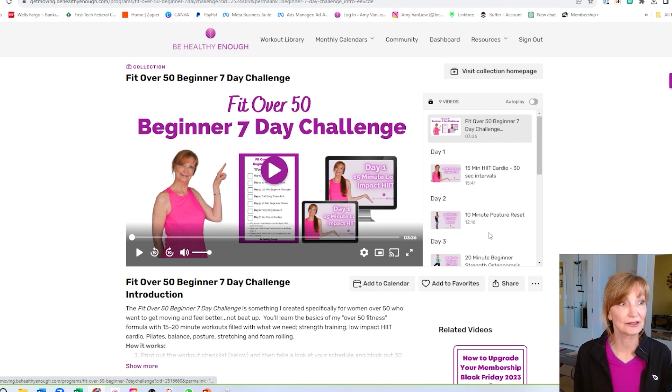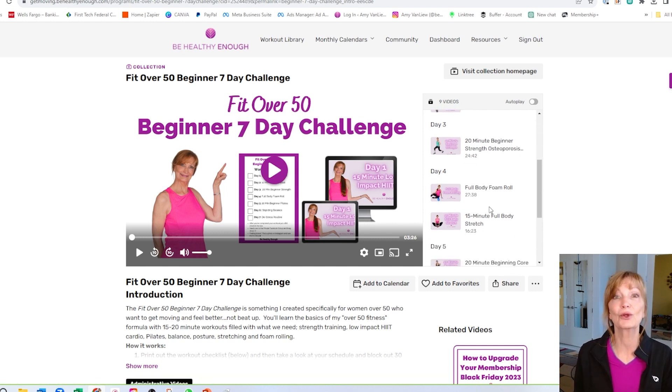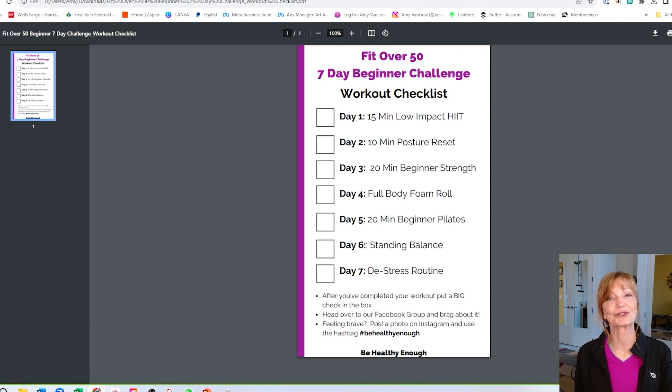Everything from low impact cardio, a posture reset, beginner strength even if you've got osteoporosis, full body foam roll and stretch, beginning core and balance, and de-stress. I even give you a downloadable checklist because I like to check off when I get a workout done. I'll also be sending you an email every day with a little bit of motivation so you can get those workouts done, learn how to make exercise a habit, and learn the best way to exercise for us over-50 women. Remember, it's all free. If you like that exercise snack, give me a thumbs up and a comment below. Don't forget to subscribe. Have a great day. Bye.